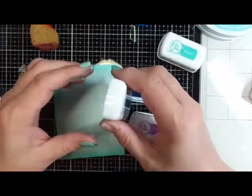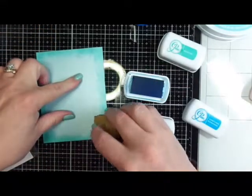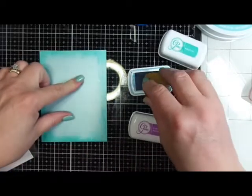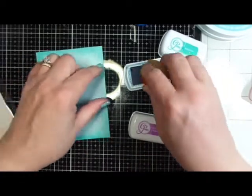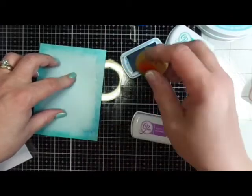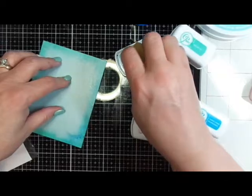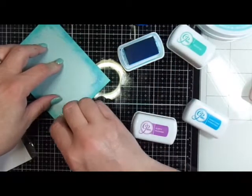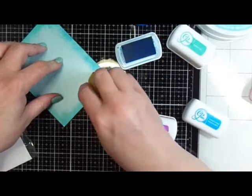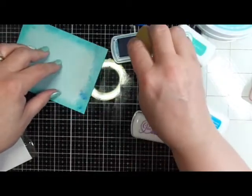I have three different colors of Catherine Pooler inks. I have Blue Suede Shoes, which I'm going to start with. Now I have the sea sponge. The sea sponge has different textures than a regular sponge and it's a little bit stiffer. So I'm able to tap around my edges, and this gives me more of a broken-up look — not so solid. It basically looks like a sponge texture.